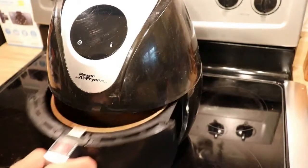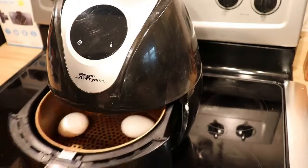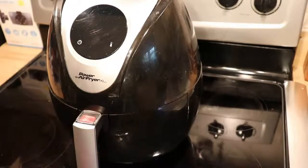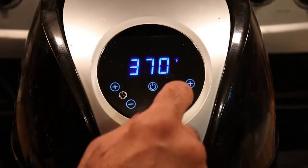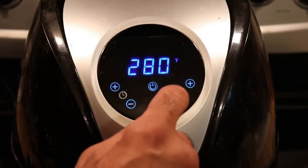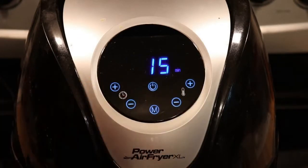Just place a couple of eggs in your air fryer, carefully, like so. We will turn the air fryer on and do 250 degrees Fahrenheit for 15 minutes.